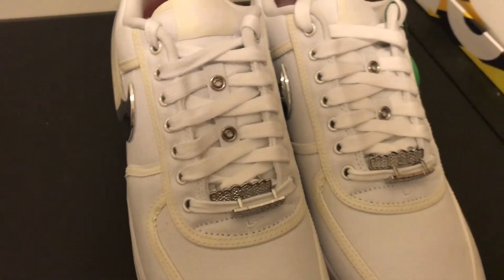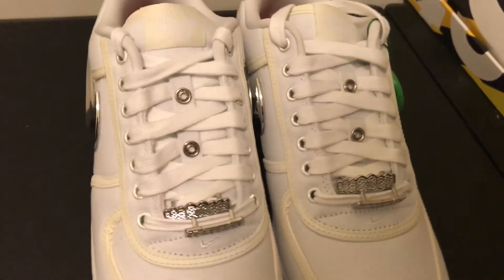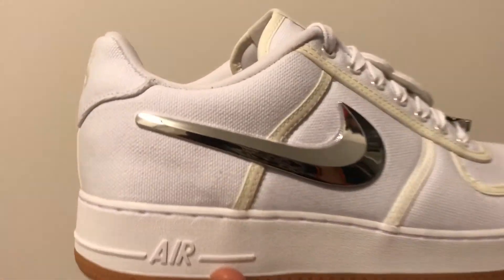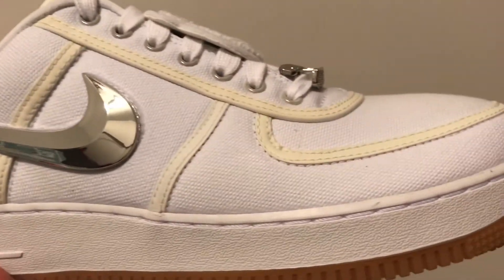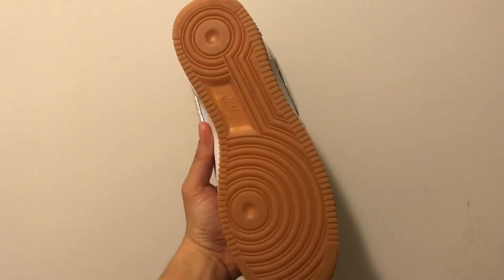I don't like how they look without the patches, however I guess you can lace over the eyelets. Here's how they look with the chrome swoosh — this is my favorite. I believe they were inspired again by the South Korea AF1 mids or some Nike Cortezes that also had a chrome swoosh.